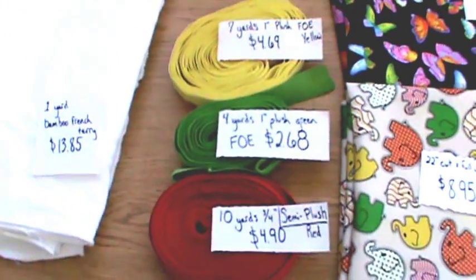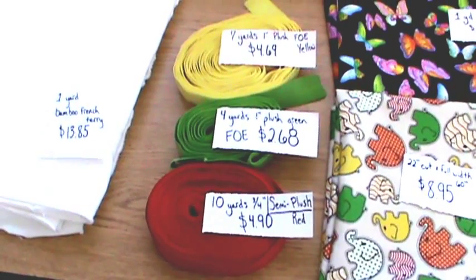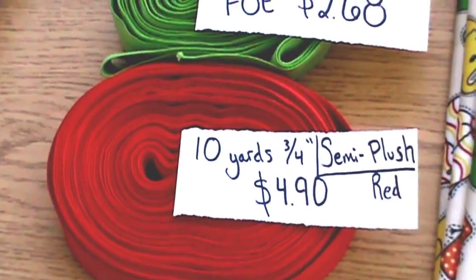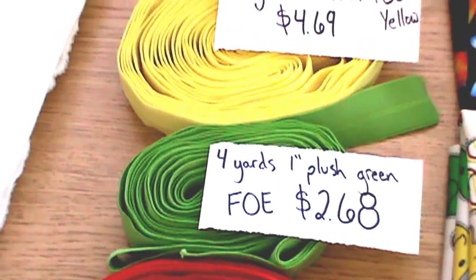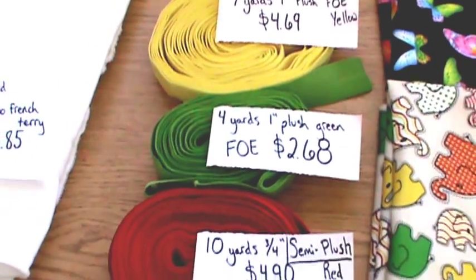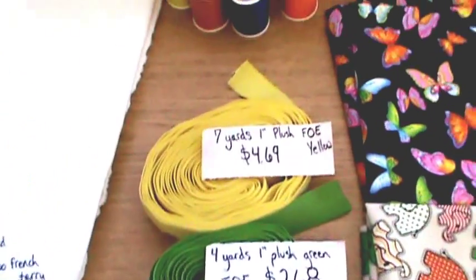Moving on to our fold-over elastics. I'm not sure I'm going to keep going with these — after I bought them I read that they might not work as well with wicking. I'll use them to start and see how it works. I got red in 10 yards, that's 3¼ inch semi-plush, and that's to work well with hook and loop. These didn't come in a lot of colors so I had to get yellow and green in the plush. I only washed it once to pre-shrink it and it is starting to kind of peel a little bit already on top.